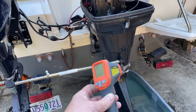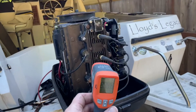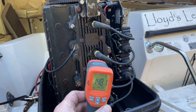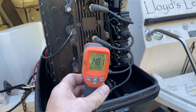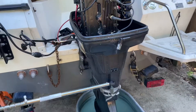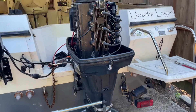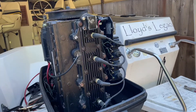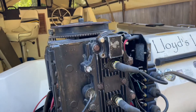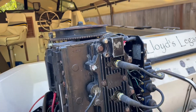I did just invest at Harbor Freight in one of these infrared thermometers — these are fantastic. You just aim it with the red dot at the head and you can get the temperature. Right now it reads 148. I just ran this and it went rapidly at idle up to 160, 162 degrees, and then started dropping immediately down to about 140 as the thermostat opened up. So the thermostat's working great.